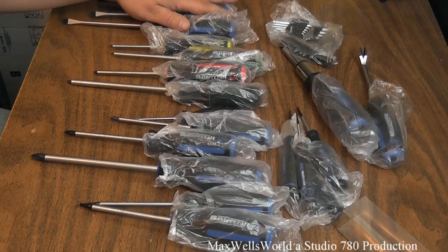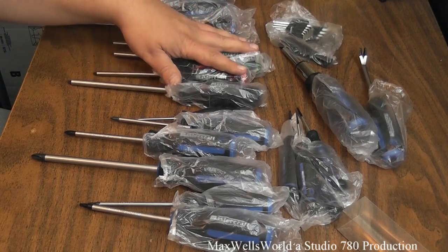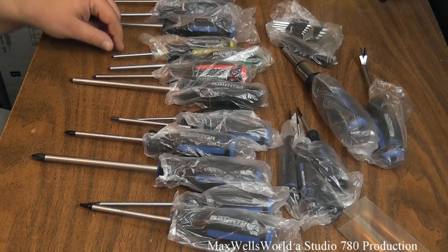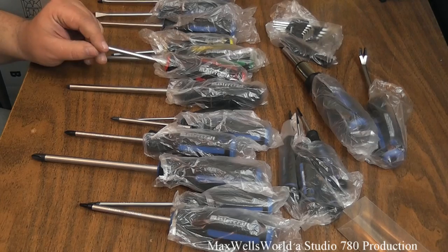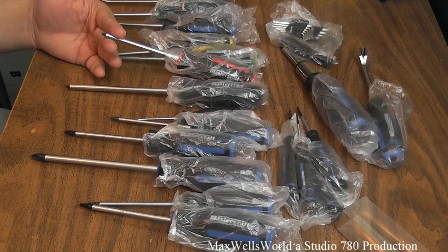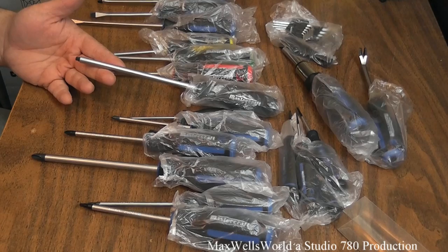There aren't a lot of flat screws on automotive vehicles anymore, but around the house you find them quite a bit. The Robertson screwdrivers come in four types: zero, which is very tiny; number one for smaller screws; number two, the common Robertson size for deck screws and other hardware; and number three for larger hardware screws.